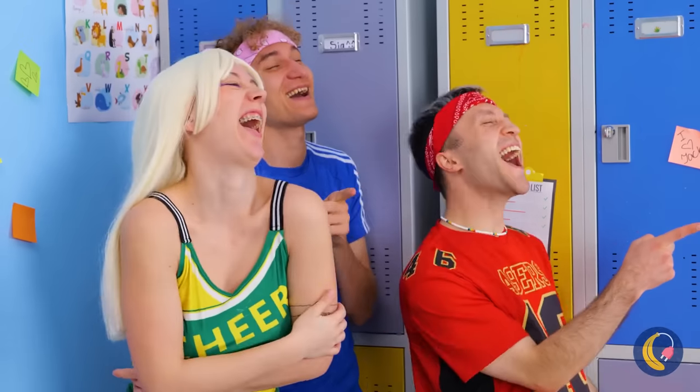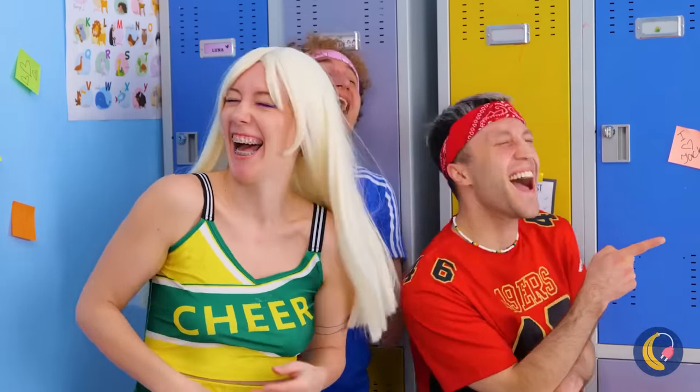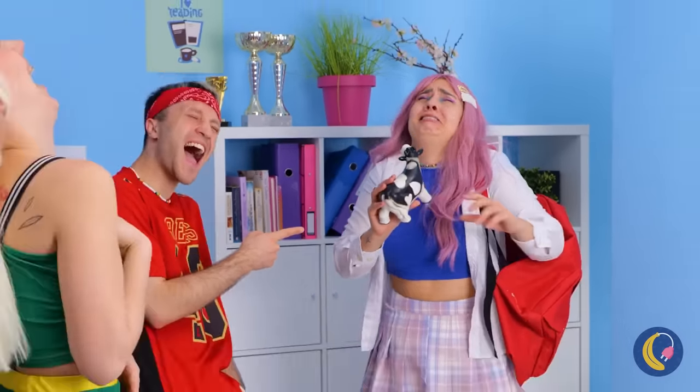School romance. Yeah, seems about right. Ew. Joke's on you — she's keeping the cow.